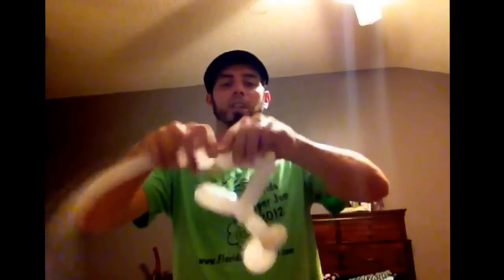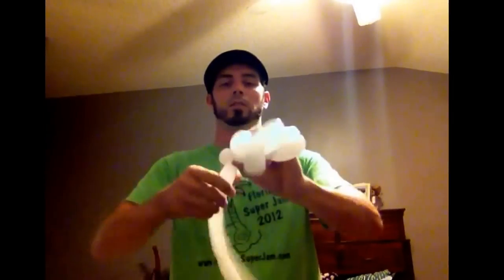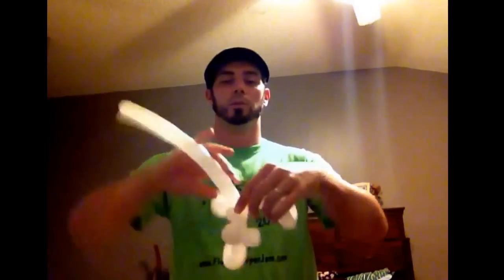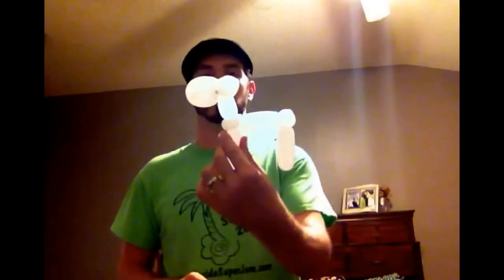Come down four finger legs. So now we're here. To make the body a little thicker, come back and put three bubbles for the body. Now we're here, to make the body a little thicker, and we can discard the rest. So we have our basic body structure.